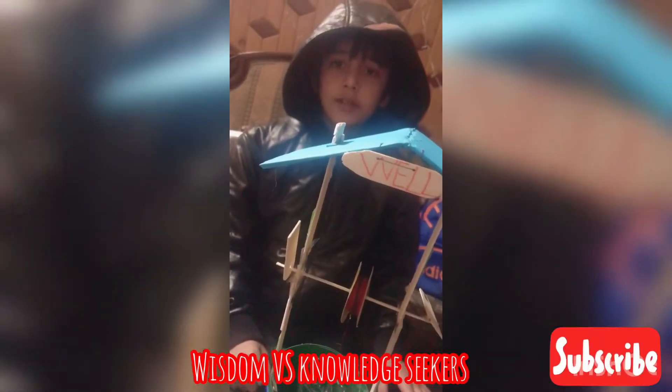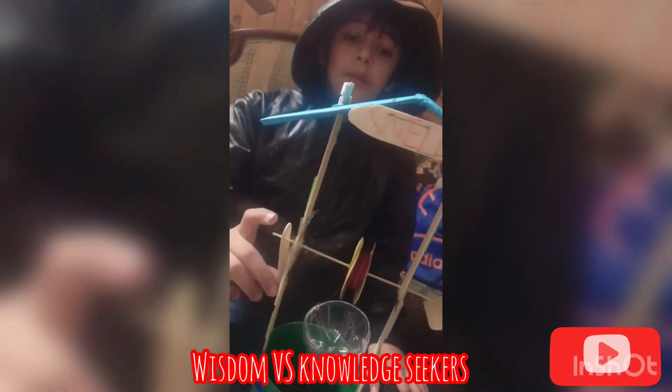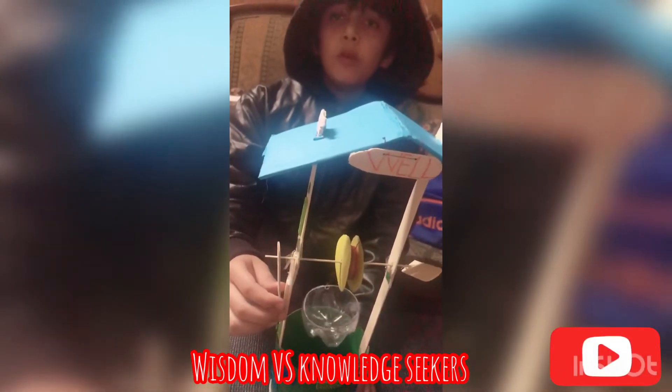Let's start the experiment. When I pull up, it comes up; when I put it down, it goes down. We can draw water from the wells easily with the help of a pulley.